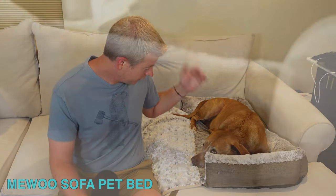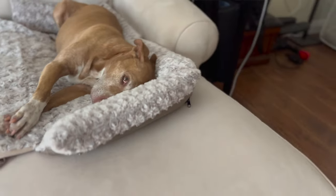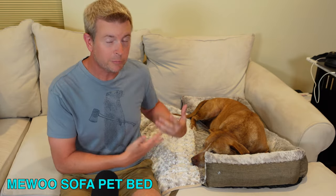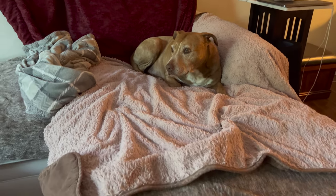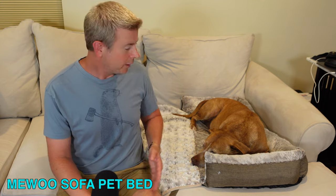My dog loves it and you can see she's happy right now. Before we had this, our dog tends to lay on the sofa — she actually sleeps on the sofa in the living room at night. We would just cover it with all these blankets, which looks kind of messy and sloppy, but you want to protect your sofa. The pet sofa bed takes care of all that.